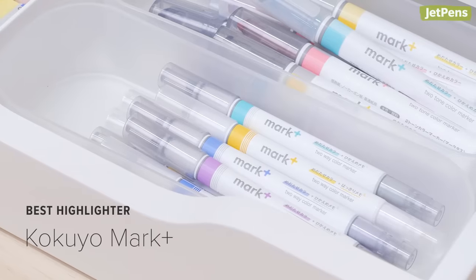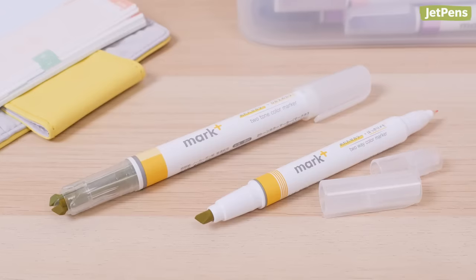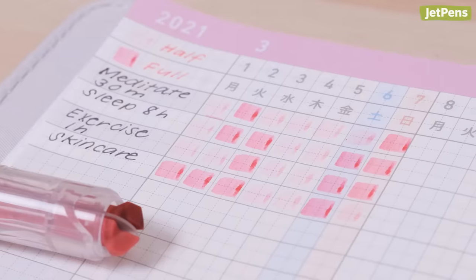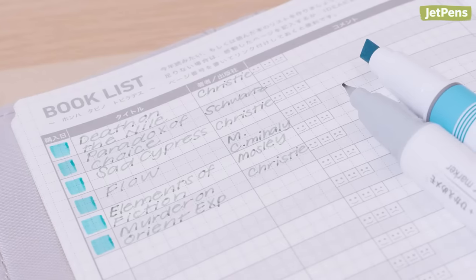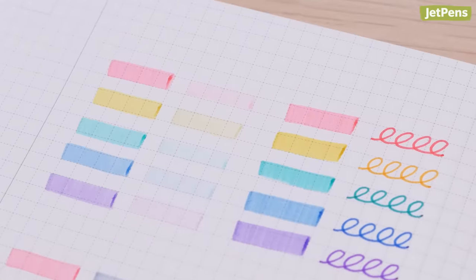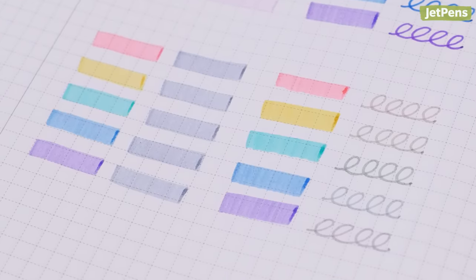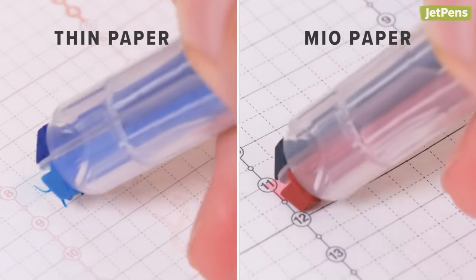Best highlighter: The Kokuyo Mark Plus highlighter packs two ink colors into one pen for color-coordinated planning. There are two versions of the Mark Plus. The dual-tone highlighter comes with two chisel tips, while the two-way marker pen has a chisel tip on one end and a fineliner tip on the other. You can choose between the color-type highlighters, which match a saturated version of the ink color with a more subdued hue, or the gray-type highlighters, which pair a bright color with a gray ink. As an added bonus, this highlighter won't smudge either of our gel pen picks.